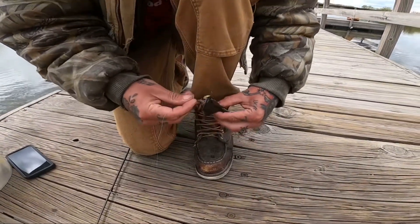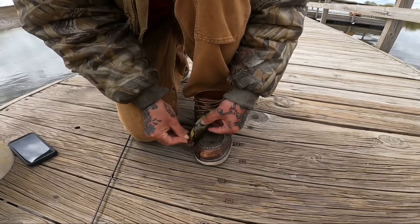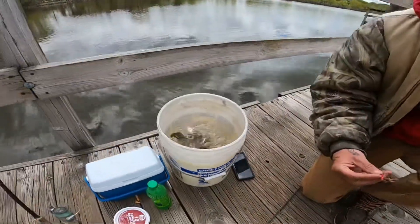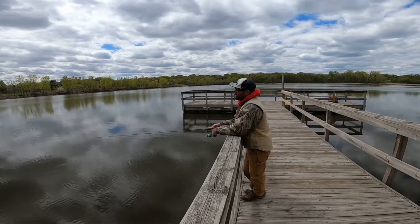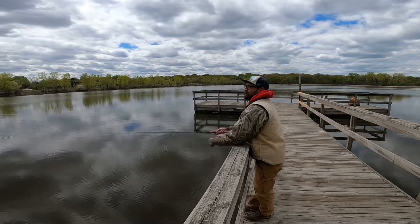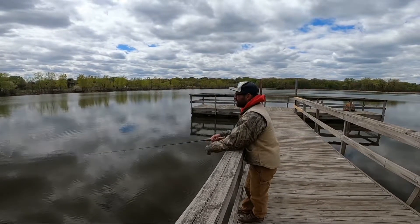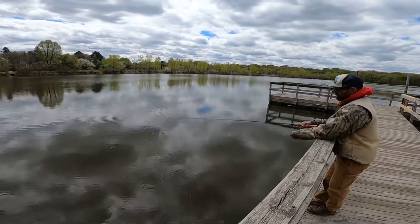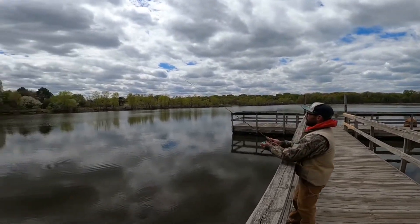I don't even think he's hooked, just barely. Sometimes you get to catch a bunch of fish off of one worm, sometimes they strip you off every time you cast. But that's fishing — every dog has his day, I reckon.